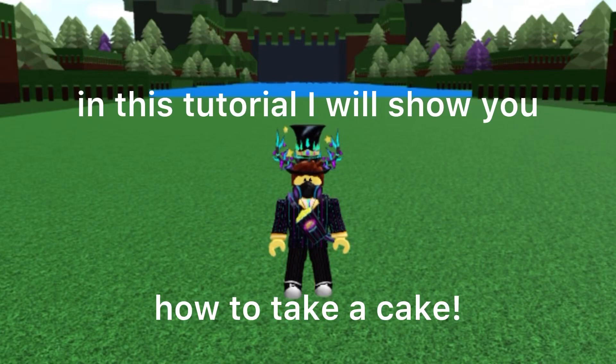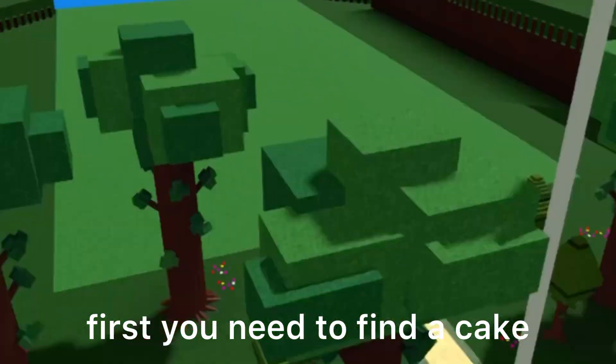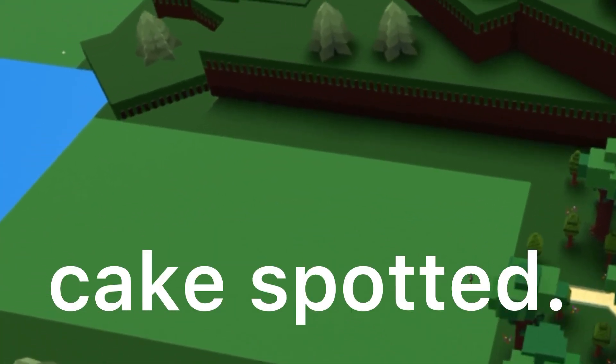In this tutorial I will show you how to take a cake. First you need to find a cake. Cake spotted.